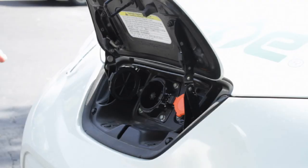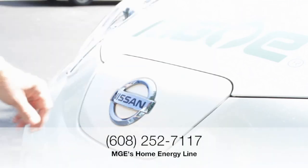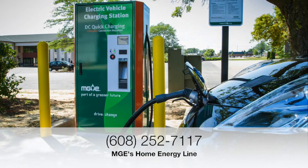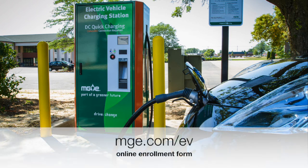To request an access card for the Quick Charger, call MGE's Home Energy Line at 608-252-7117 during business hours Monday through Friday, or complete an online enrollment form at MGE.com/EV.